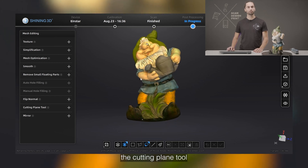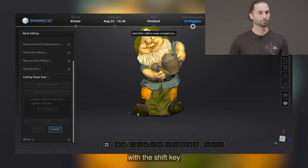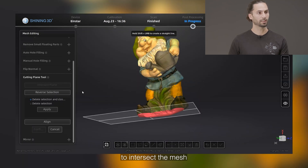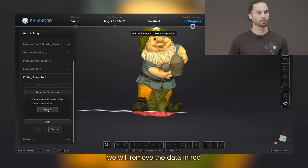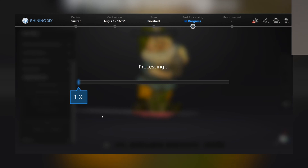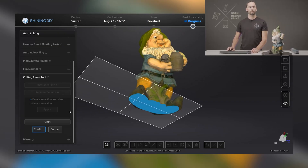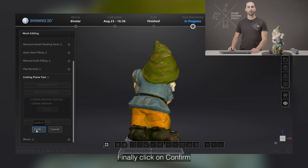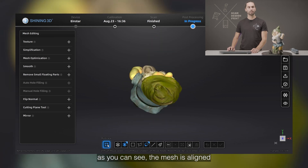We will be using the cutting plane tool to make this mesh a flat-bottom mesh. To use it, we will define a straight line with the shift key and the left mouse button. This will define a plane that we can use to intersect the mesh. If we select the option 'delete and close at the intersection,' we will remove the data in red and close it with the plane. We can also use this plane to align the mesh directly to the coordinate system — just click on align. Finally, click on confirm to exit the tool. As you can see, the mesh is now aligned to the coordinate system.